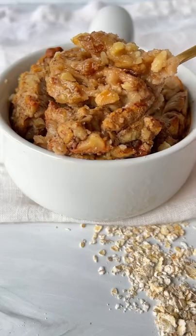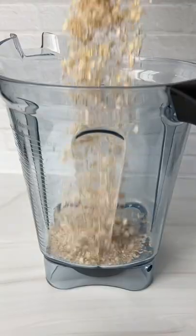If you can throw a few ingredients in a blender, you can make a healthier honey walnut oat cake. Let's go.